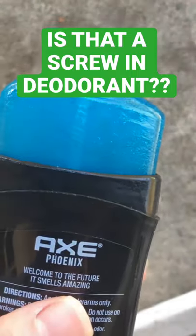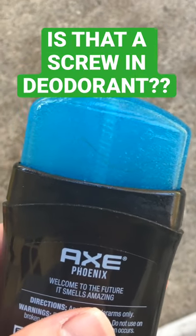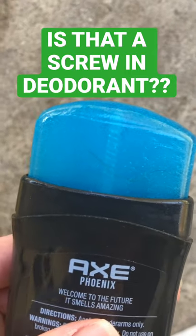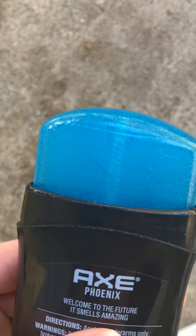This deodorant makes no sense — how they designed it. They have this little screw thing in there to push out the deodorant stick, but it looks like a screw. I'm wondering, once this runs low and it gets closer to the tip of the screw, do they think people are supposed to still use that or what? It makes no sense. Very weird. I've never seen a deodorant that looks exactly like a screw.